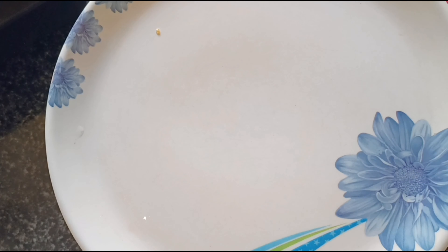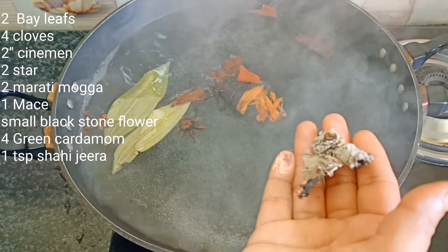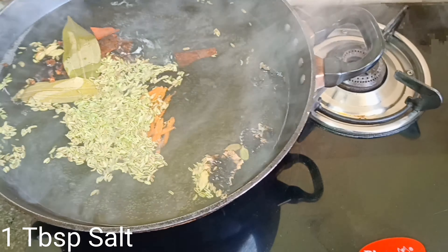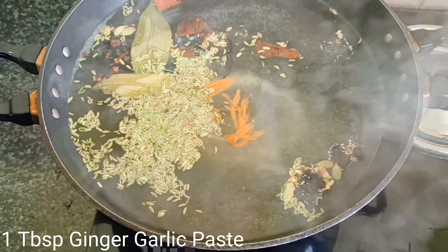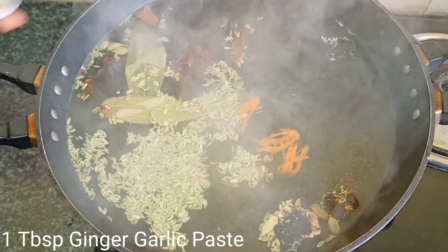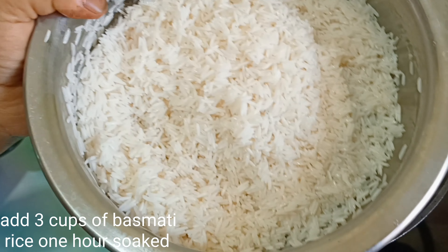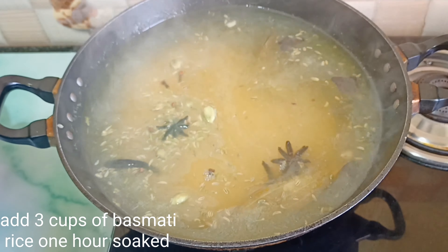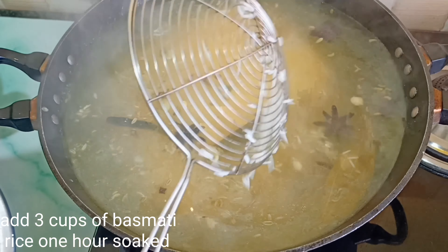For boiling the rice, add whole spices: chekka, lavangalu, star anise, marathi mongga, mace, black stone flower, green cardamom, 1 teaspoon shahi jeera, 1 tablespoon salt, 1 tablespoon ginger garlic paste, 1 teaspoon oil. Use 3 cups basmati rice soaked for 1 hour, or regular sona masuri rice.